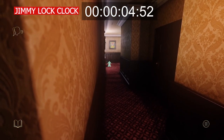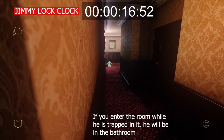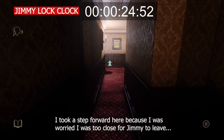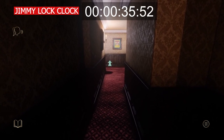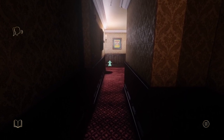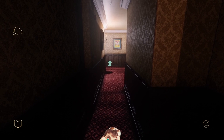And as a little bit of a bonus, here's how long it takes Jimmy to get out of the room. Thanks a lot. Best of luck with the bonks.